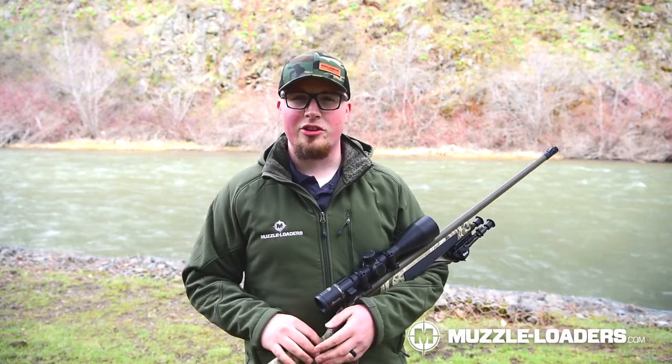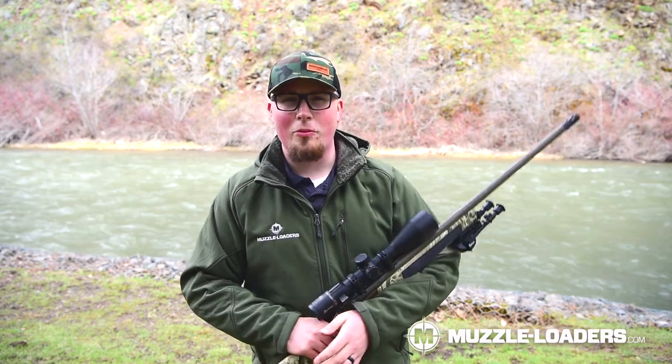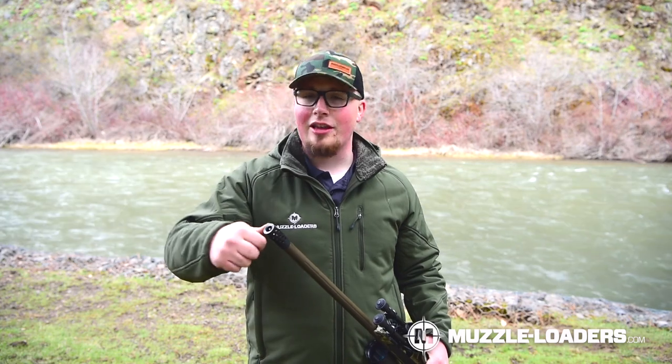Another great thing about the Anarchy Outdoors Muzzle Brake is that it is self-timing and extremely simple to install because it is Omniport designed. You can just thread it on and tighten it down — I was able to tighten it down by hand without any problems, but you can also use a leather strap or whatever you want to make sure you have it nice and tightened down. The installation is extremely simple.